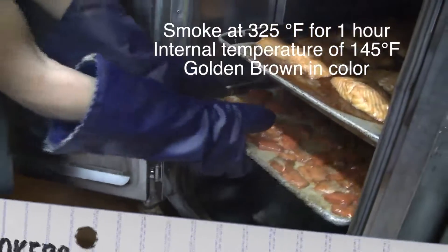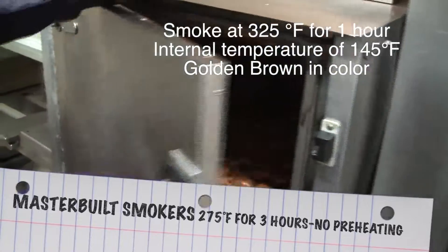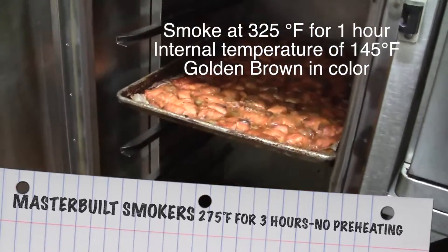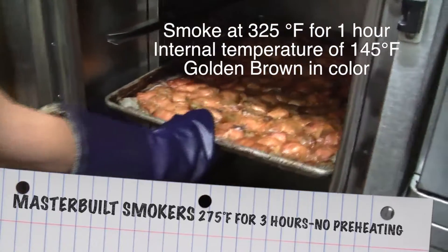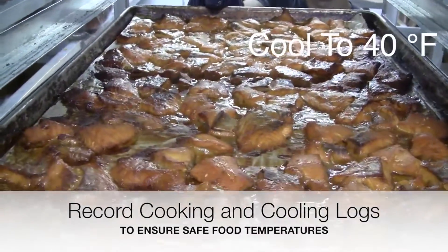We'll be smoking these at 325 degrees Fahrenheit for one hour, or until they have an internal temperature of 145 degrees Fahrenheit and are golden brown in color. When they're ready, place them in the cooler and cool them down to 40 degrees Fahrenheit.